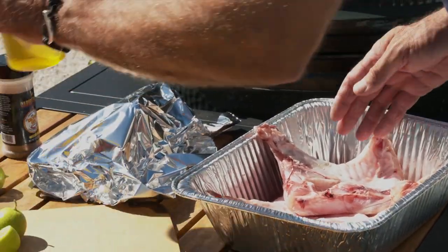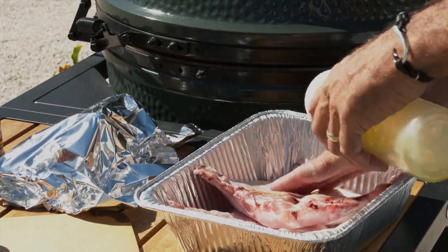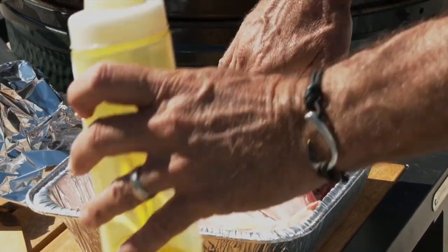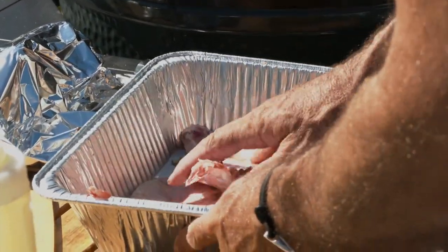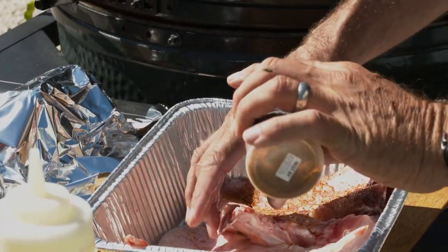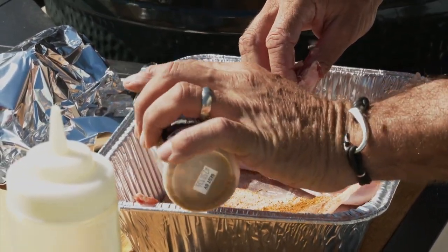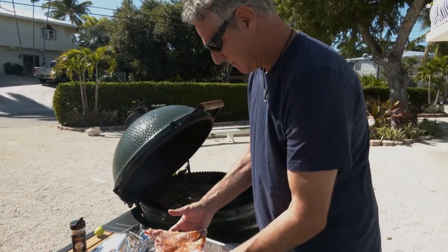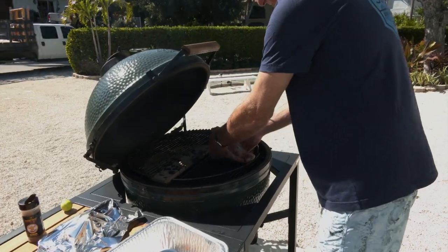We're going to take these and just give them a little bit of olive oil just to hold the seasoning on. We're going to dust them with some spice — it's a little fajita style, not too much. We can add more after. I'm going to place these right on the grill grate, scales down.